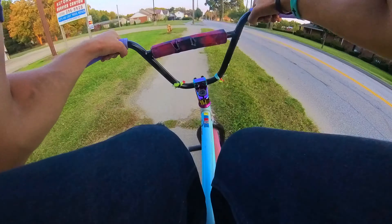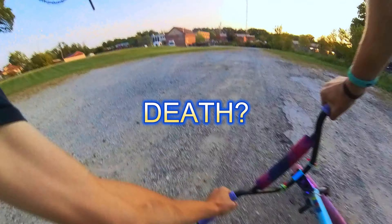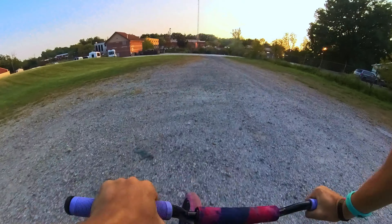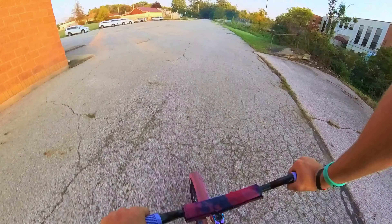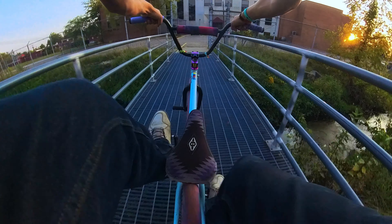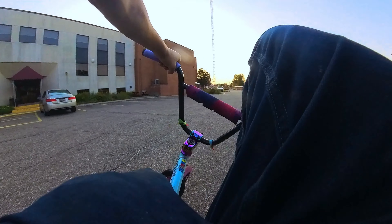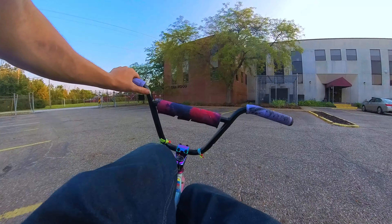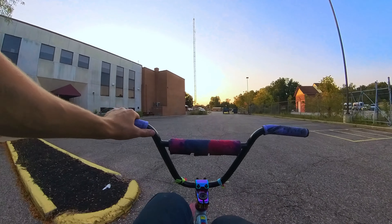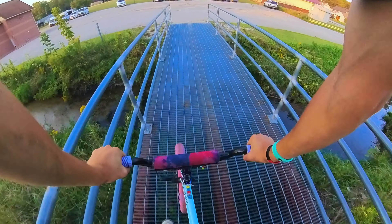Oh my gosh, my heart sank into my ass on that! I thought I was gonna loop. I don't really get scared when I ride my bike anymore at this point, but that actually scared me — my heart actually hurt. Oh my god.